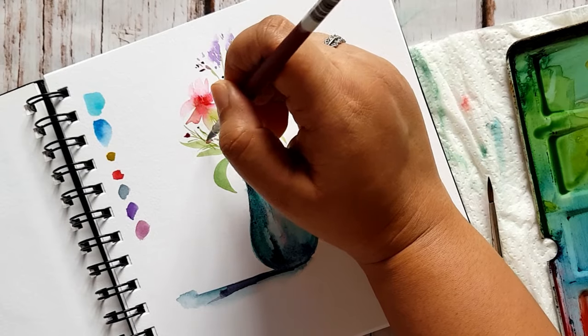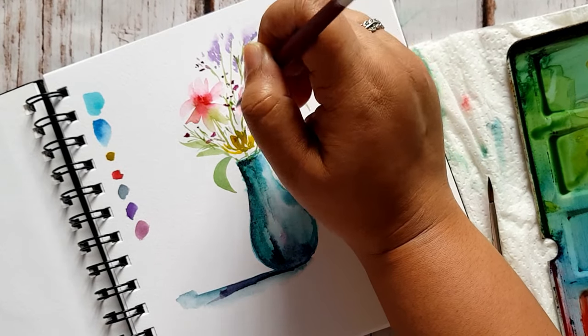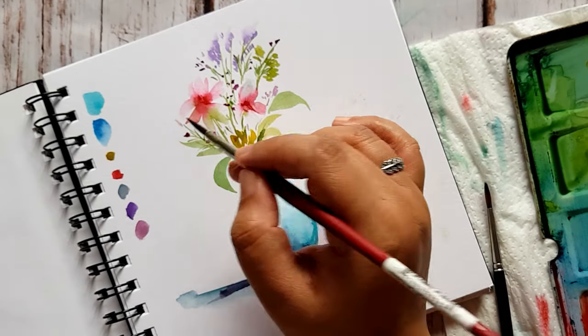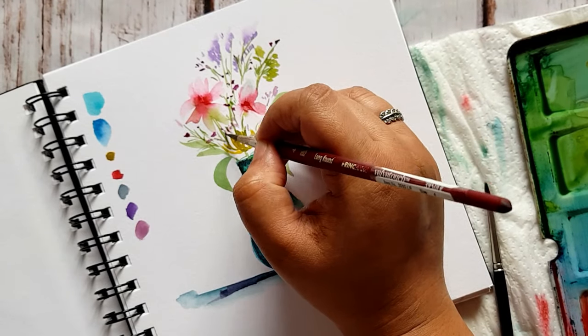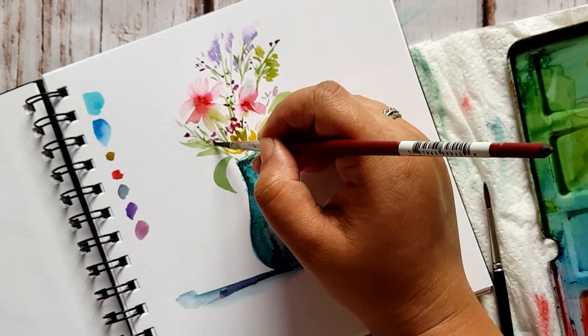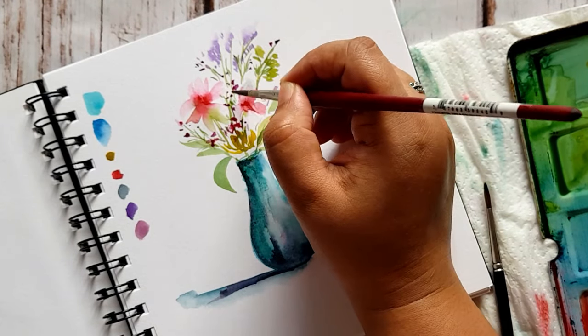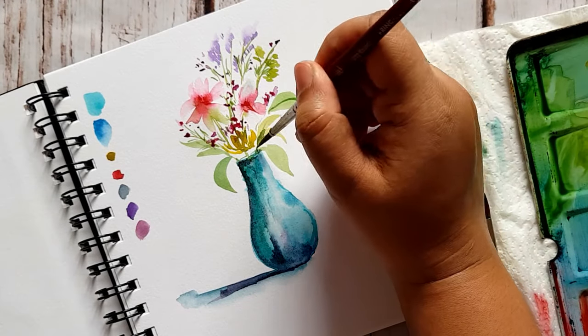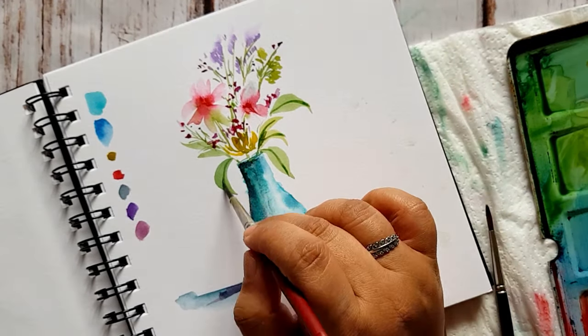Make sure you add some lovely little thin grass or thin leaves. You can use a rigger brush or a very thin zero number brush. You can also use this brush — this is a Princeton Velvet Touch series brush, and I absolutely love it. Just go with the flow and add some lovely thin lines.